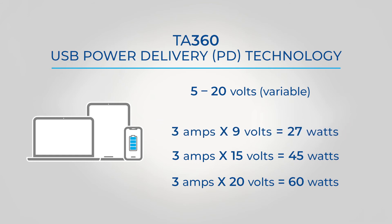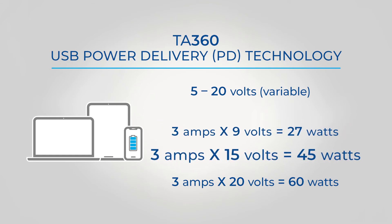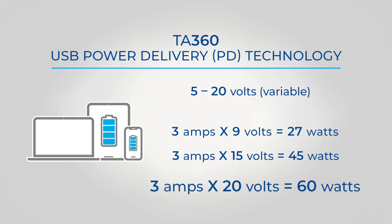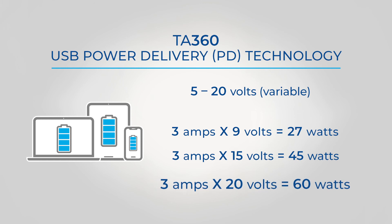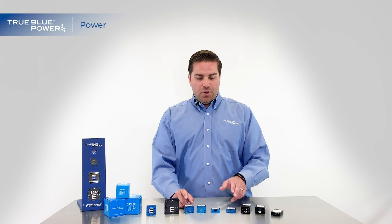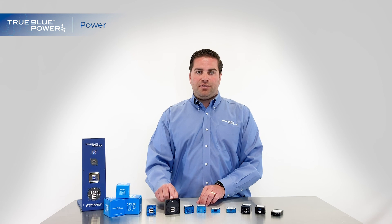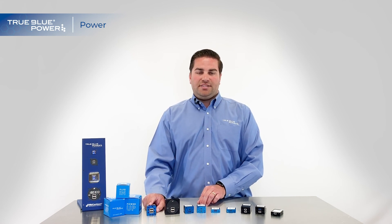Step that up again — the TA-360 can also charge at 15 volts. This can charge even larger tablets, and even laptop computers might want 15 volts of charge. 15 volts times 3 amps would be 45 watts of power. And last but not least, the TA-360 can get all the way up to 20 volts, which most standard laptops will accept — more than any tablet or smartphone would ever need. 20 volts times 3 amps is 60 watts of power coming out of each port of the TA-360, as opposed to 15 watts from the TA-202 and MD-93, or 10.5 watts from the TA-102.